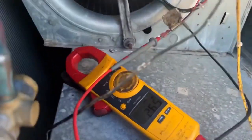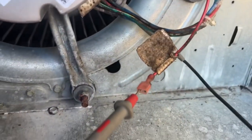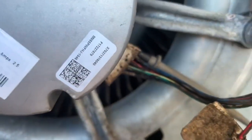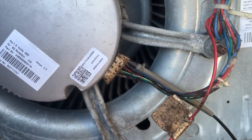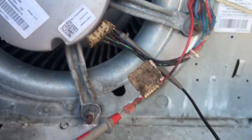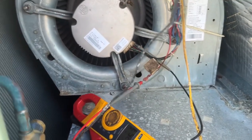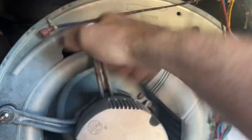Alright, got the meter hooked up. We're getting 26 volts between the signal for fan speed and the common. We're also getting the two line leads for the 460 volts. We're getting signal, we're getting power — motor's not going. We're going to change it out.